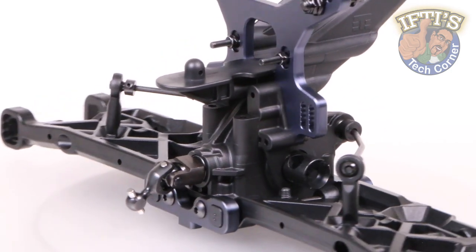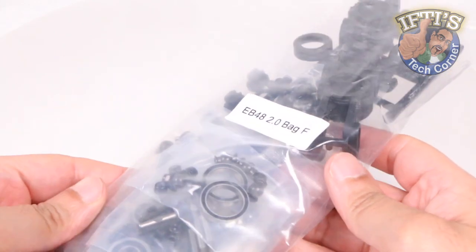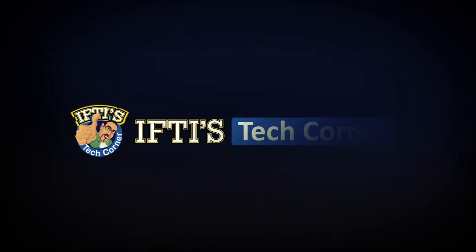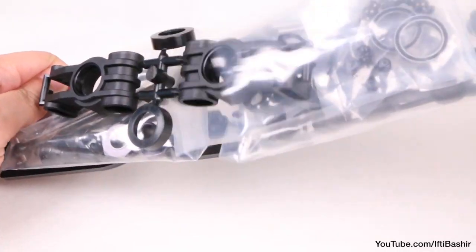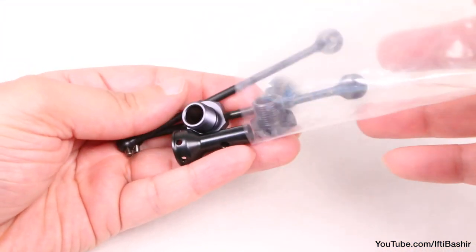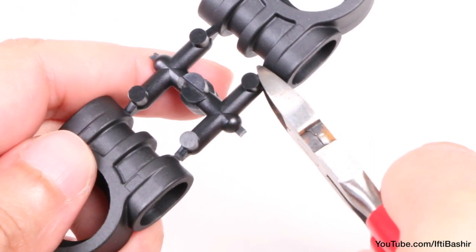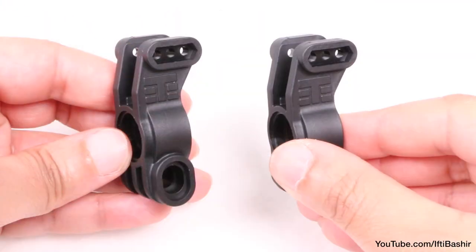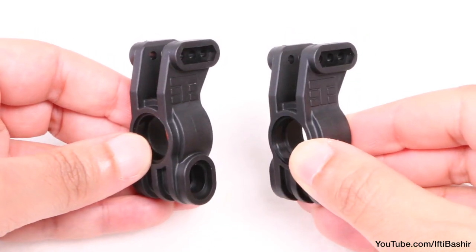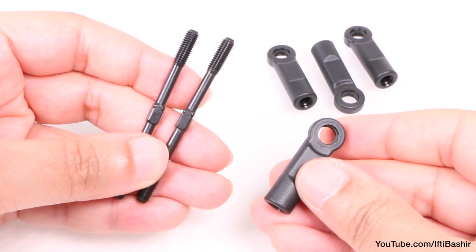We're going to continue with the rear end of our EB48 2.0 buggy build, moving on to Bag F, which contains some highly customisable parts: the rear hubs and camber links. Bag F contains parts that you can really begin to customise according to your driving style or particular race surface — metal drive shafts that are lightweight as well as incredibly strong, along with a redesigned rear hub assembly that allows us to change the toe and hub height at the hubs themselves rather than just at the inner hinge pins. We'll also be adding rear camber links which need to be put together beforehand, so let's get started.